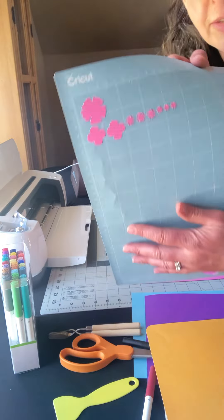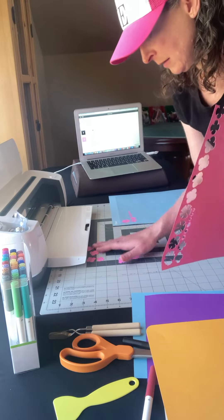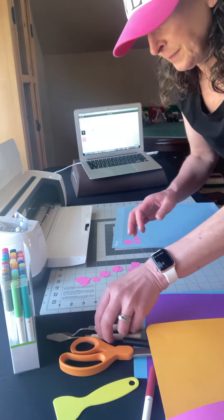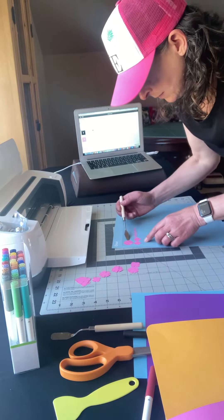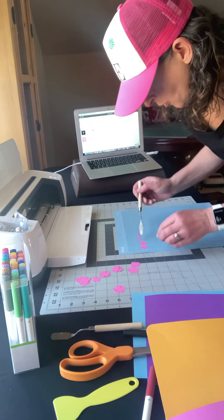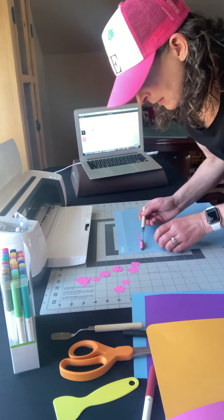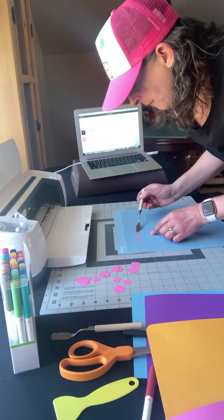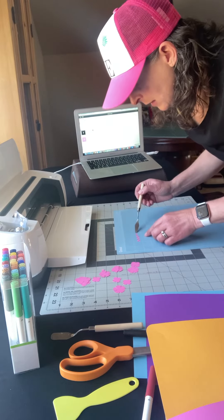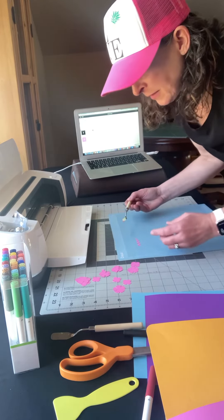There are a couple that still stayed on and I'm just going to take those off. I'm just using a little spatula tool to get the tiny ones off of the mat without wrinkling their little edges.